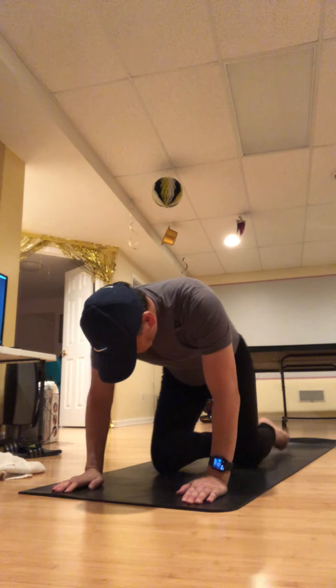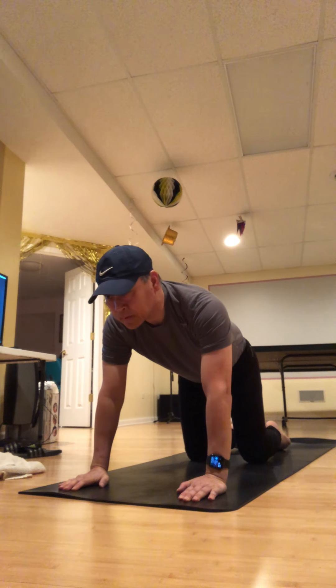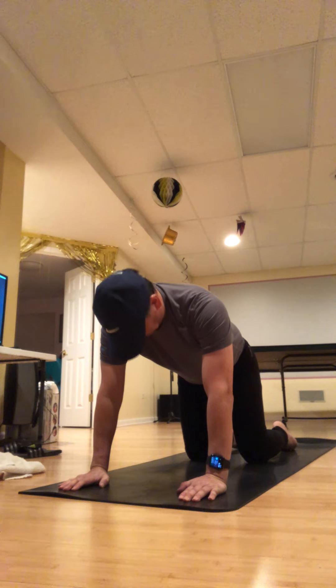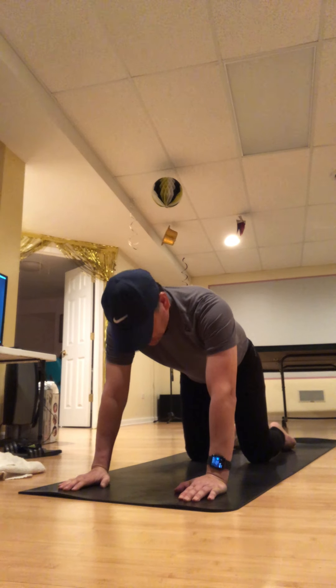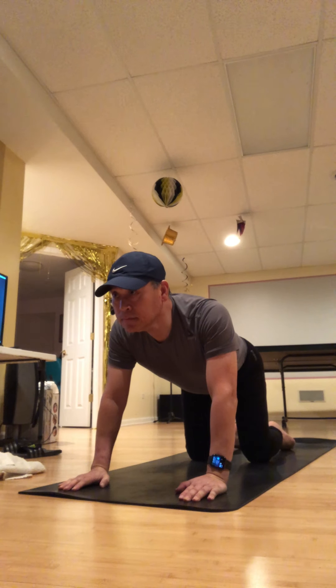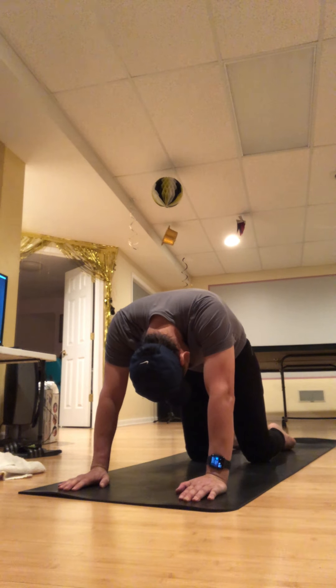Shoulders right above your wrists, hips right above your knees. Pause for a cycle of breath — just feel yourself rooted with a nice flat spine at the table. That's the term 'tabletop.' On your inhale, let your chest come forward; exhale, push your mat down and just let your head relax.